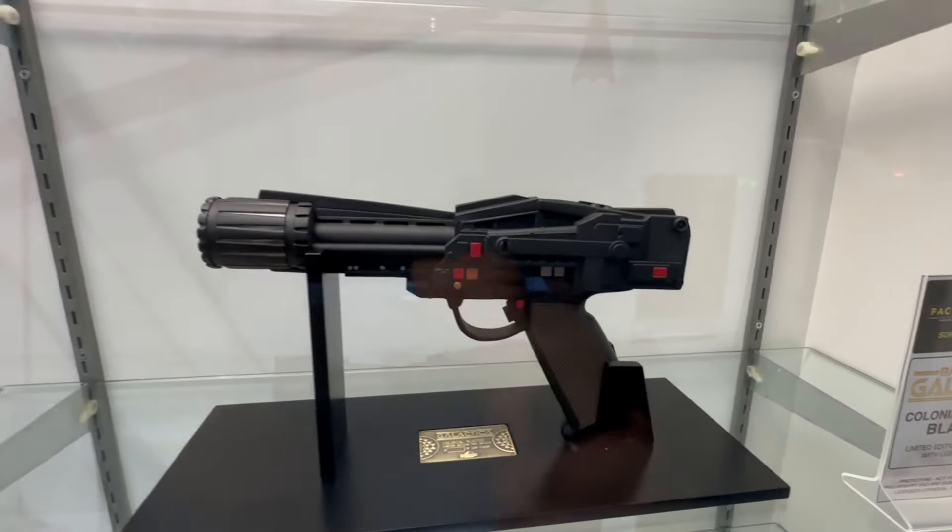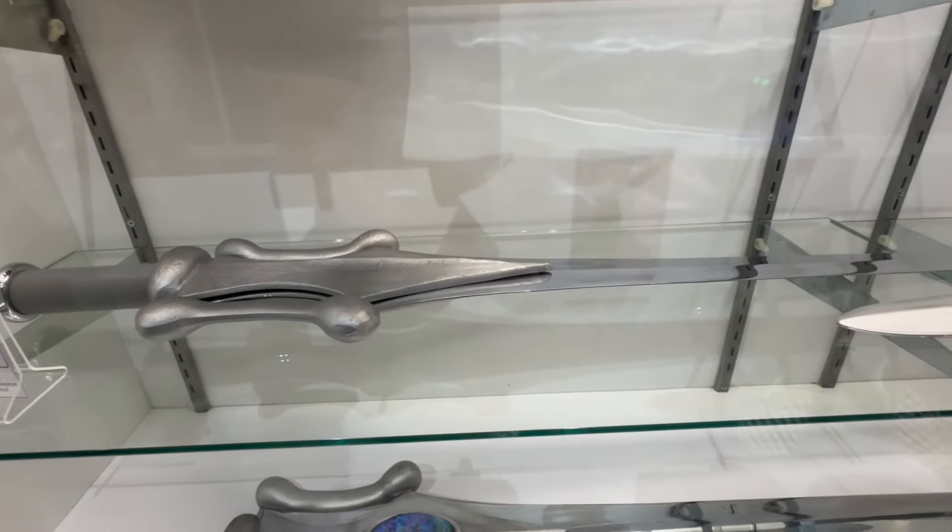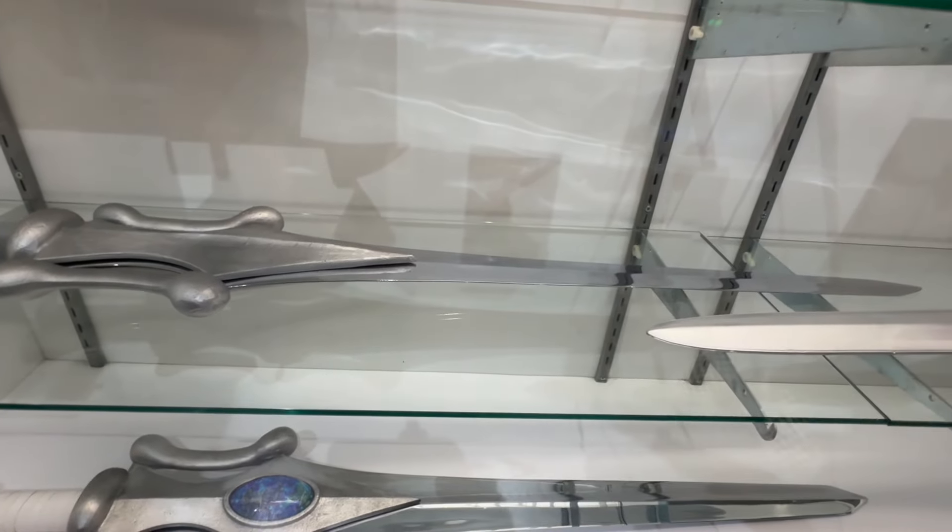Tommy Vargas here with Factory Entertainment. I'm the Product Development Manager and I would love to show you guys a little glimpse into what we have coming soon, our current offerings, and some prestigious models from our FE Masterworks line.